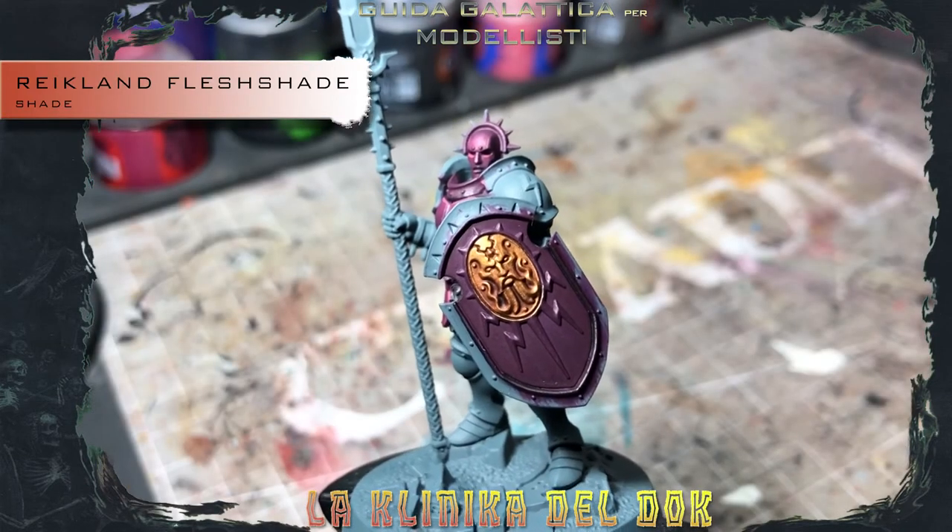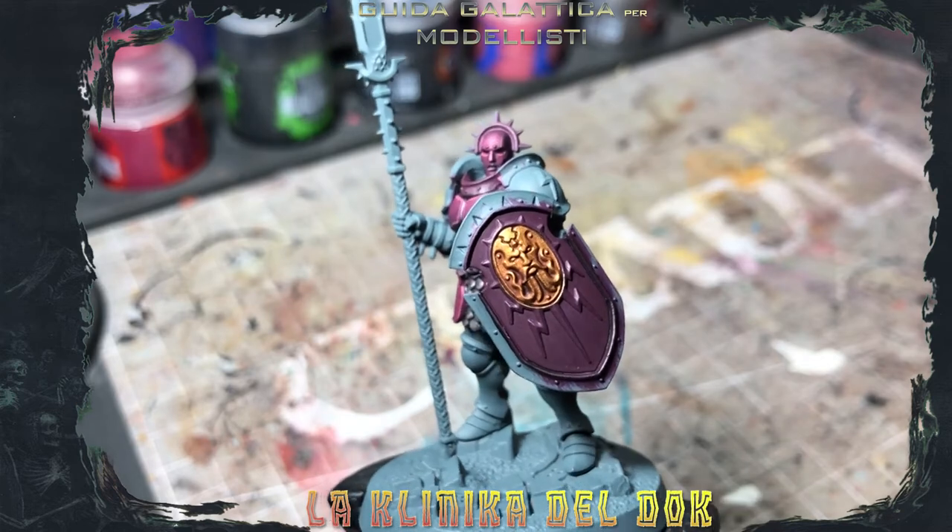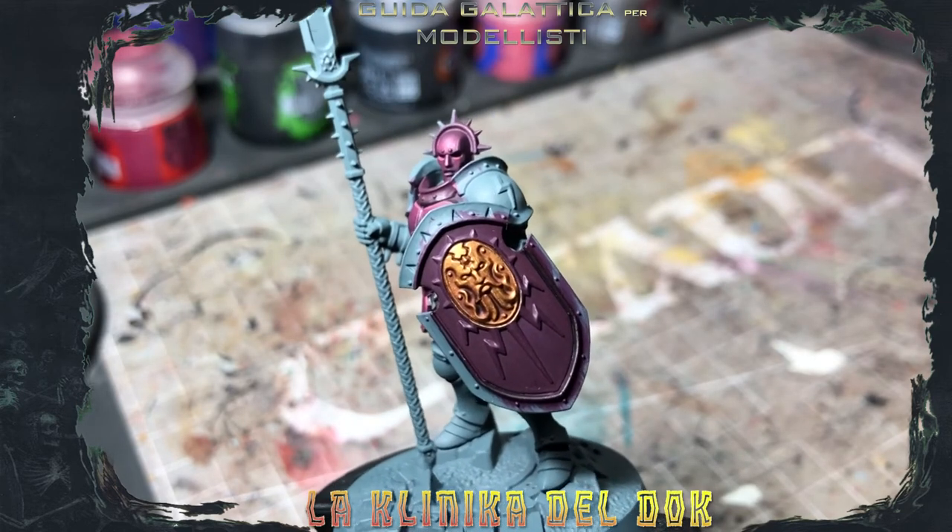And now we're going to work with the light using Auric Armor Gold, and we're going to paint where we see the reflections.